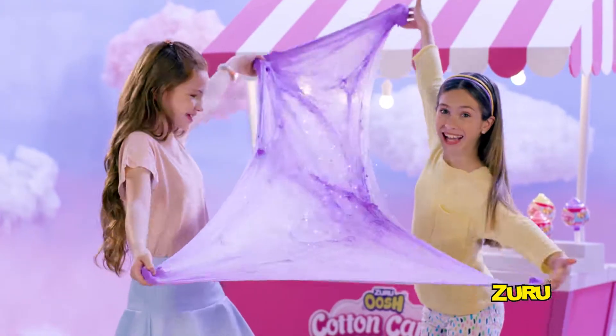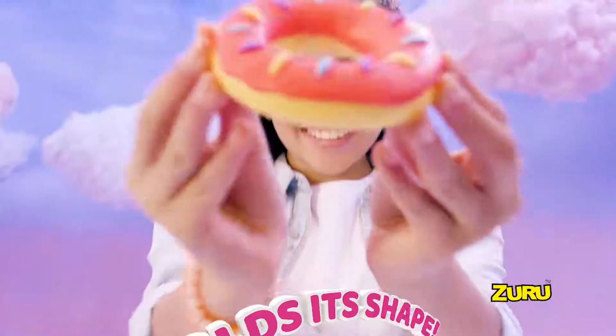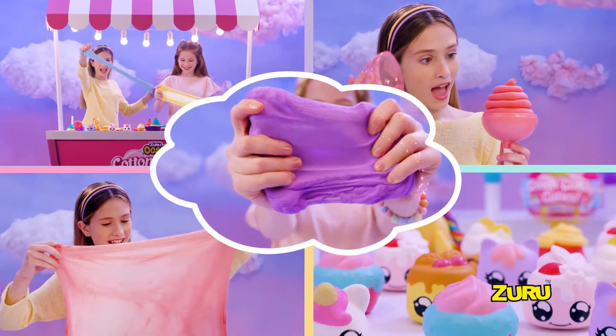Slime like you've never seen it before! Make, create — it holds its shape! It's cotton candy cuties, yeah!